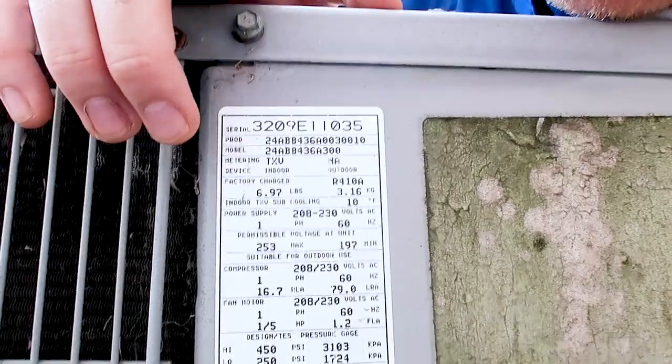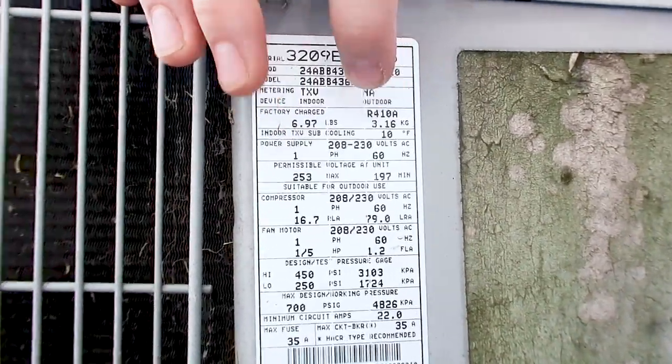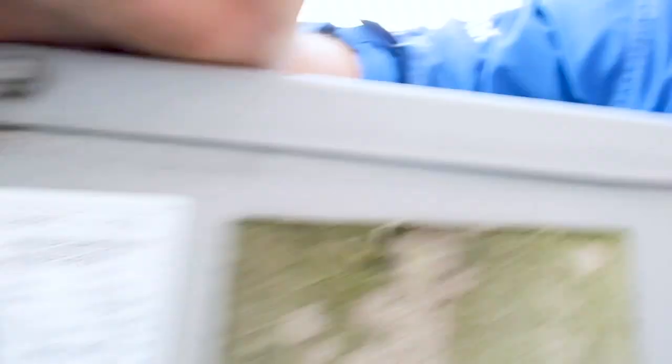This unit has R-410A freon, which is a good sign. If you have R-22 freon, it's very expensive to repair and most people just replace the unit. So that's a quick first look at the condenser — we covered foundation, roof, and condenser from the outside. Now let's go look at the coils inside the attic.